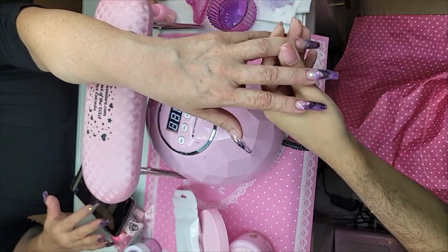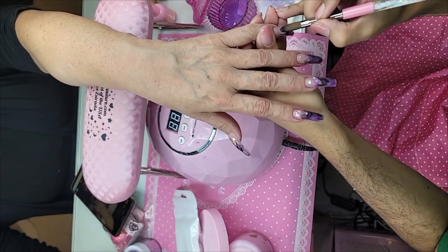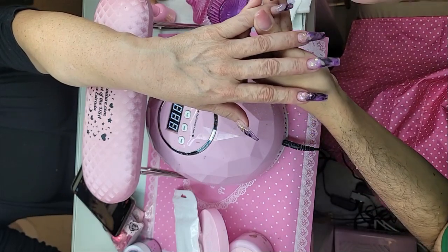The acrylic just applies like butter — so smooth! If you guys have not had our clear acrylic, you're really missing out.